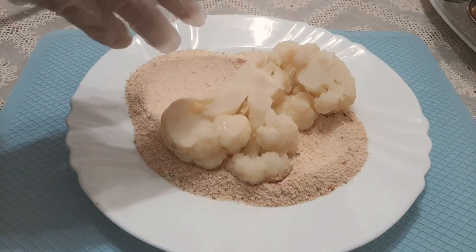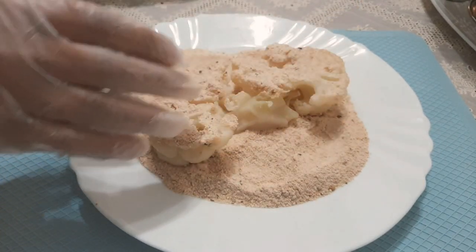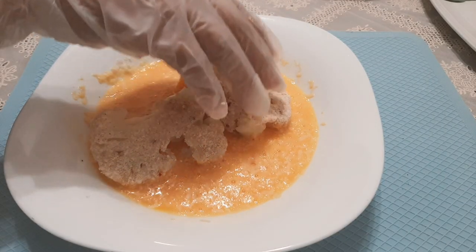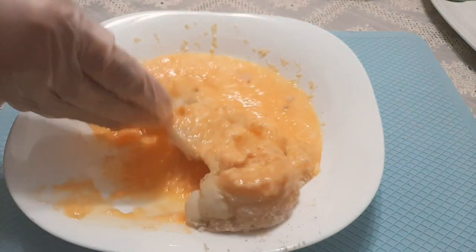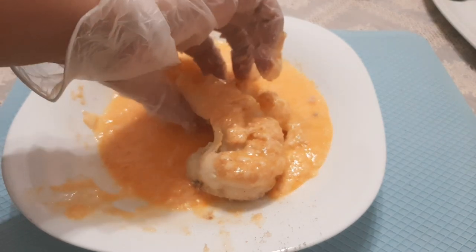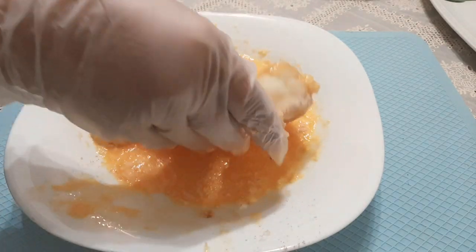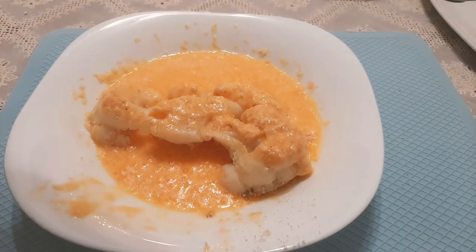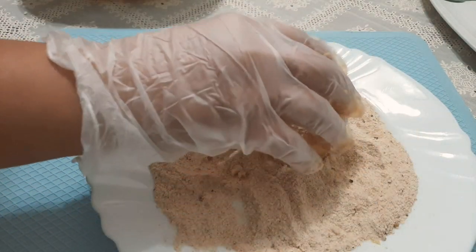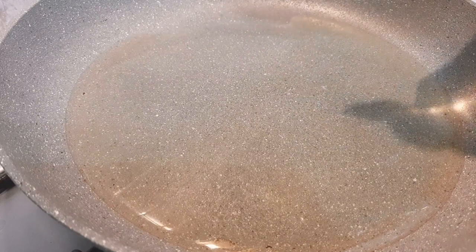Now let's coat the boiled cauliflower with breading, then it passes on the beaten eggs for a second coating, and on the third coating it passes on the breading again. Let's fry the breaded cauliflower.